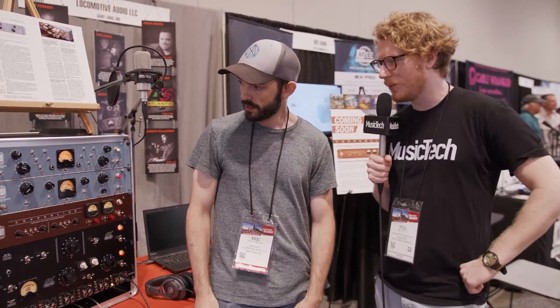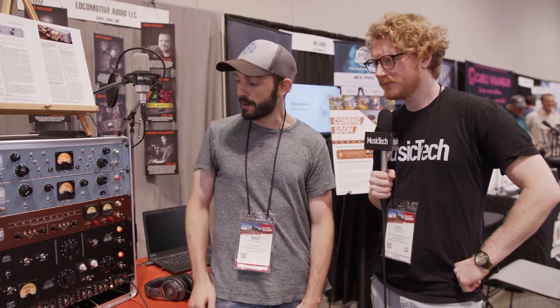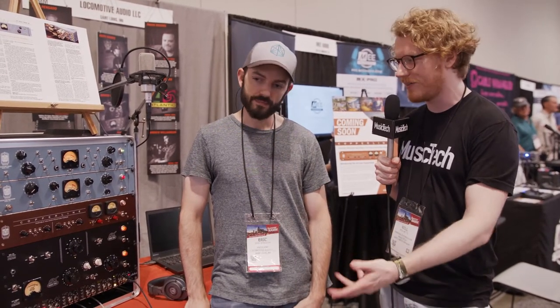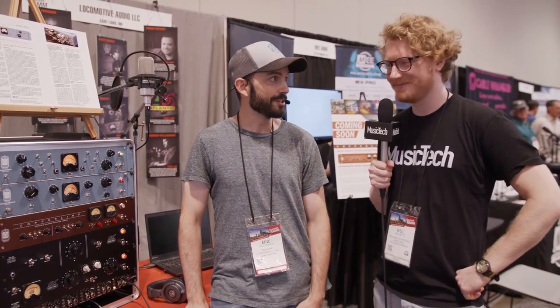This should be available this fall, all things going well, and I'm hoping to have it in at about $750 US dollars. So that's breathing new life into mics you already have — new character for $750. Thank you very much.